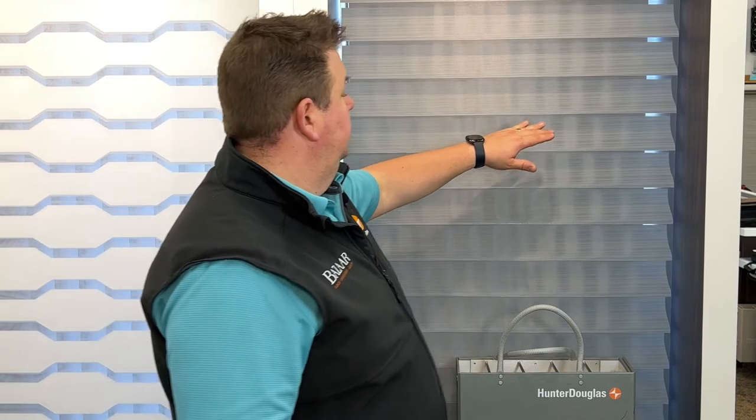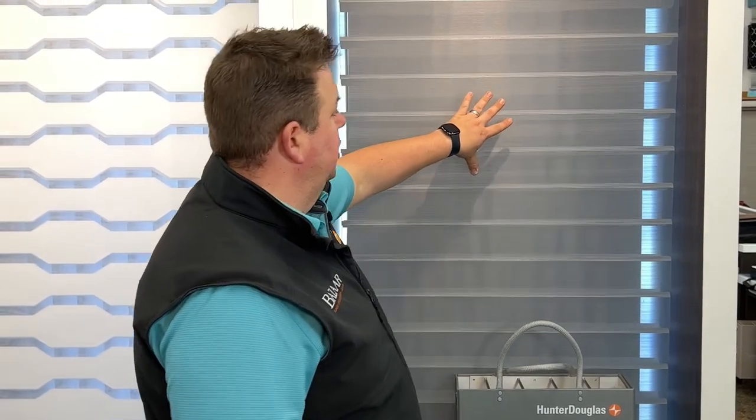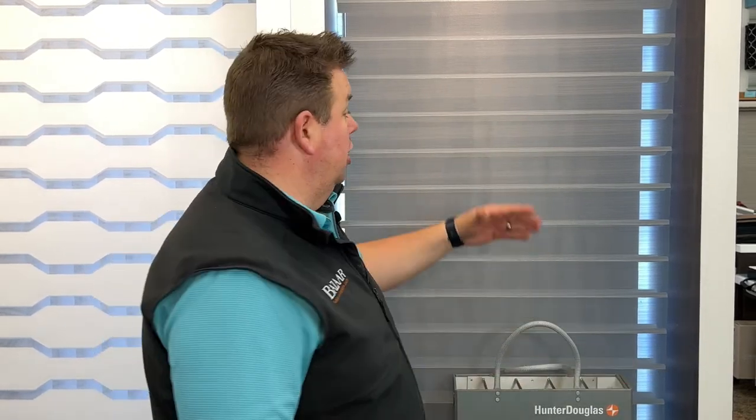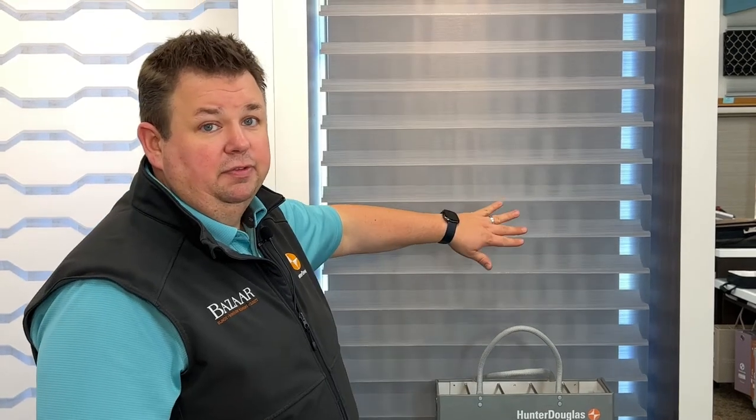When we have the veins tilted open like this, we have a room darkening shade behind here, but you'd be able to see out. During the day, this gives you daytime privacy — meaning you're able to see out, but people are not able to see in, and that's because of the patented two layers of shears. As soon as it gets dark outside and lighter inside, people will be able to see right in on you. What you're gonna want to do then is close the veins down and give you your complete privacy.